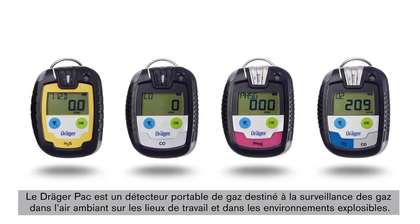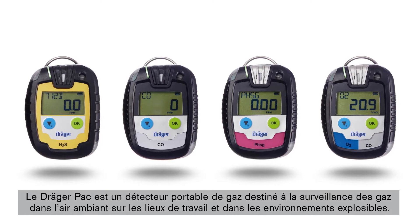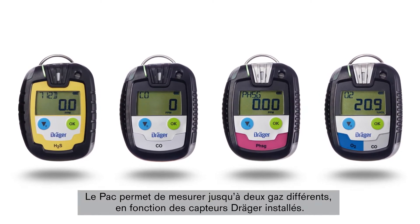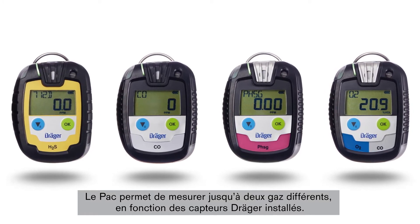The Draeger Pack is a portable gas detection device, which monitors gases in the ambient air of the working place and in explosive environments. The pack allows for measurement of up to two gases, depending on the Draeger sensor installed.